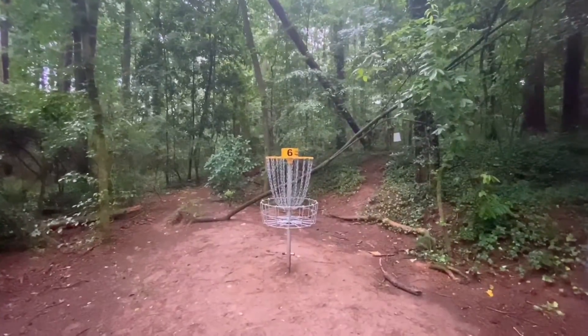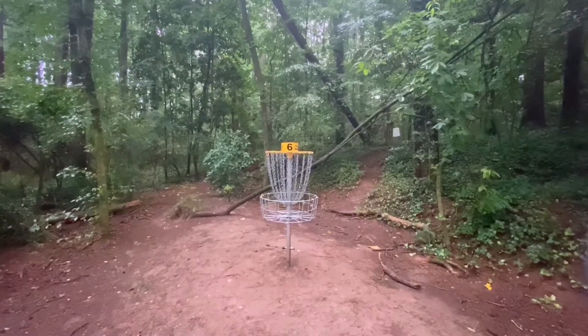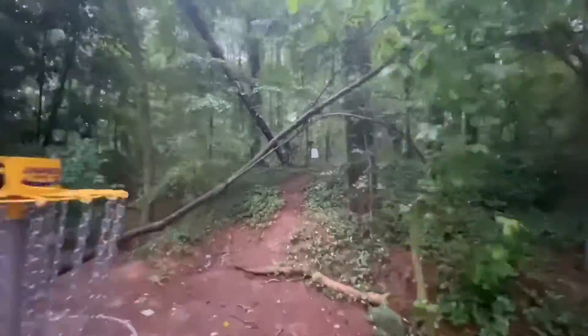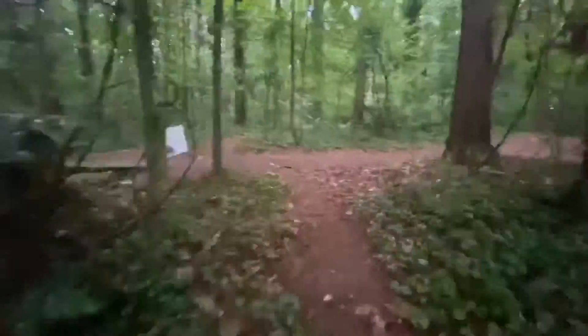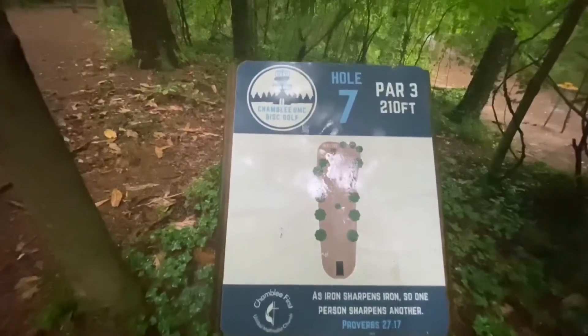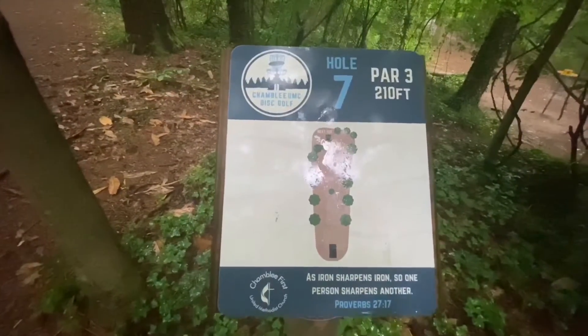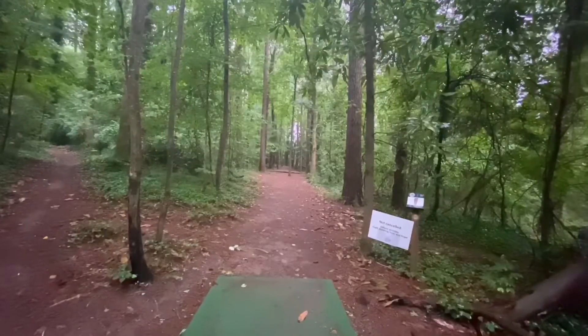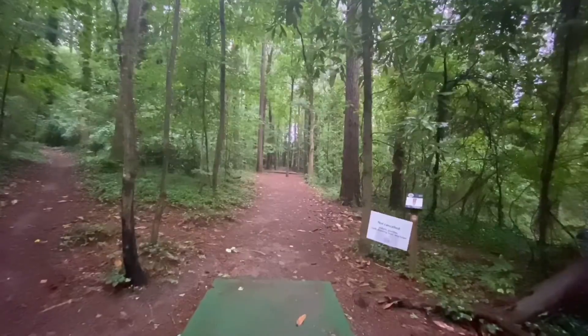Shambly Church, basket number six. The tee for seven — turn to the right and go up the hill. Shambly Church, hole seven, par three. Let's walk the hole.